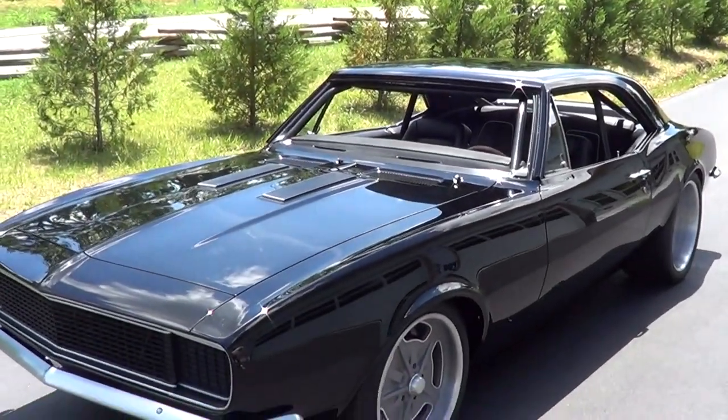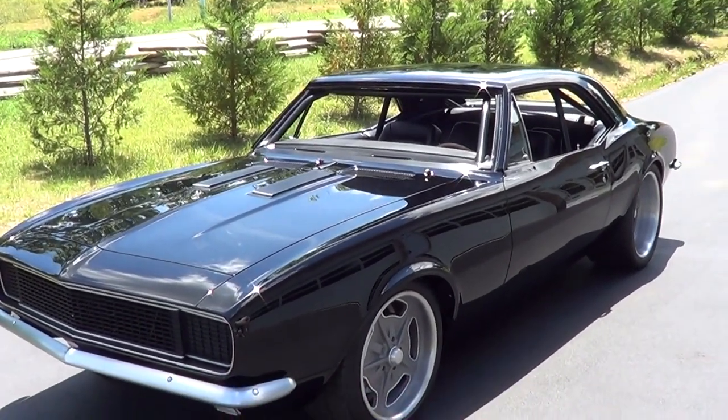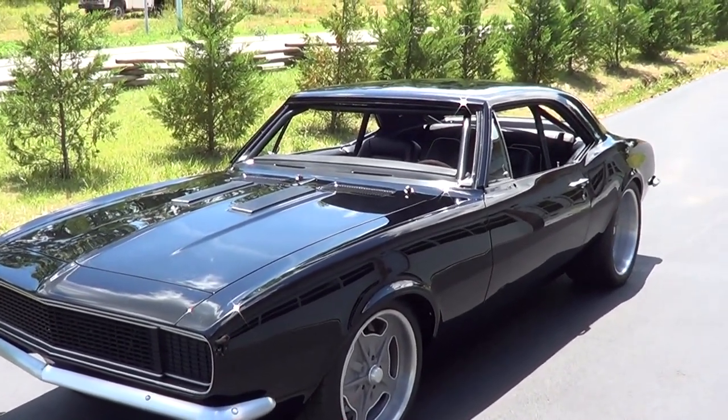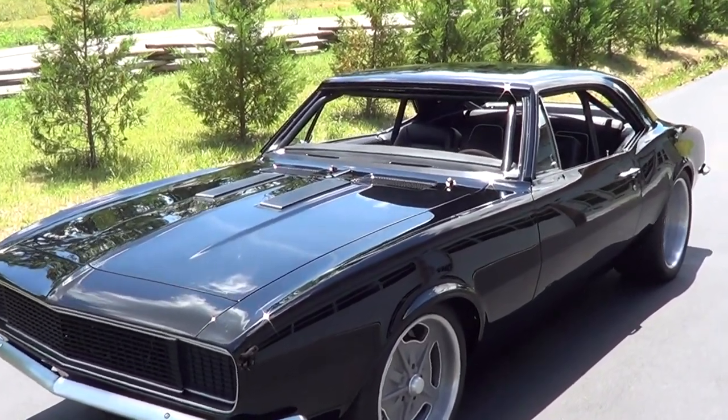Steve, how are you brother? Doing good, Scotty. Usually you tell me about these cars, but this one I've been waiting so long I can tell you — this is Alloway's 67 autocross car and it's been in production for a while. Thank goodness it's here because that's a sign it's getting close. Now tell me what you did for the interior.